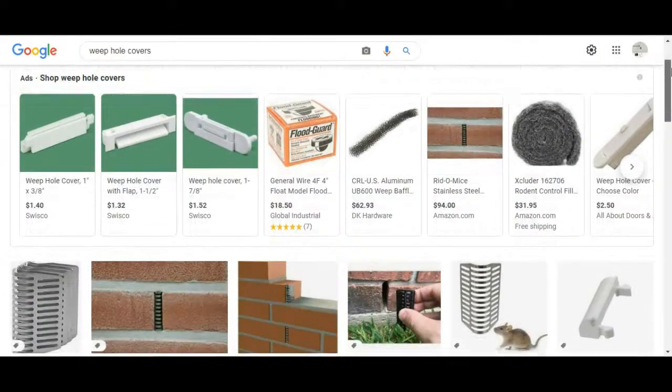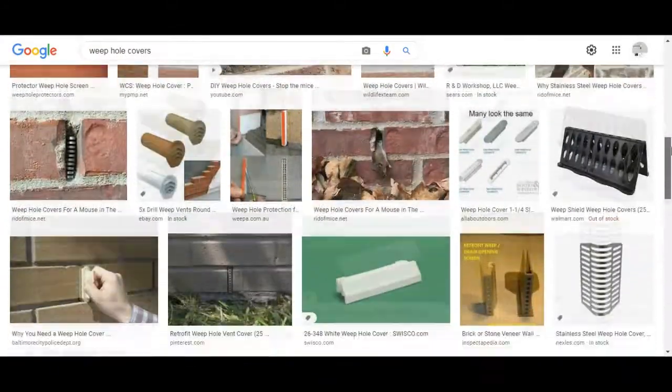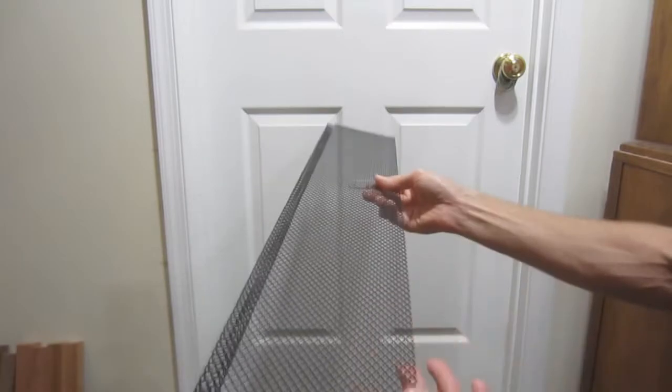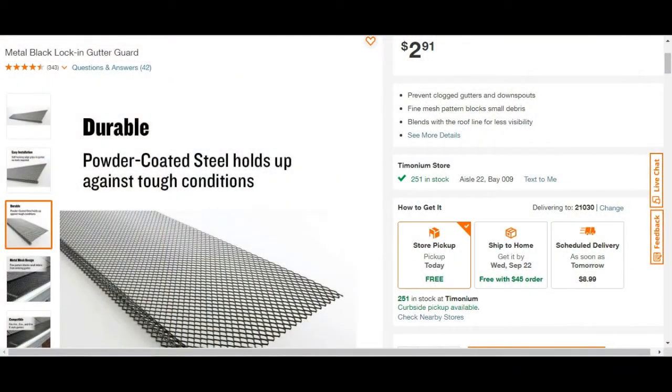As you might imagine, there are a number of commercially available products designed to prevent this from happening. But being a frugal DIY type, I decided to repurpose some old wire mesh gutter guards instead. I happen to have a number of these lying around in my basement, but they can also be purchased at Home Depot for approximately $3 for a 3-foot length.